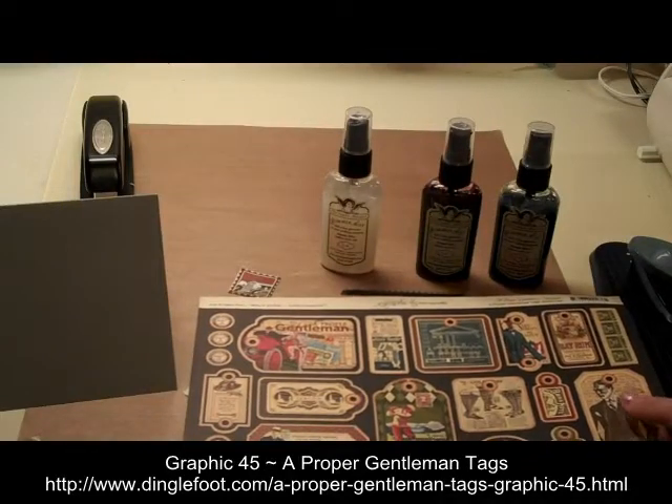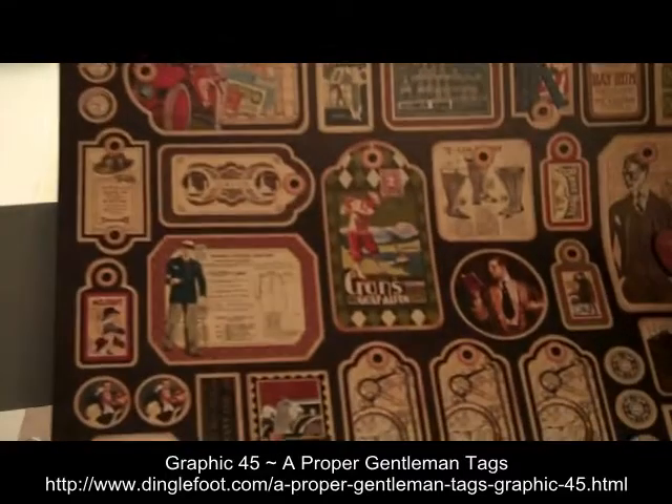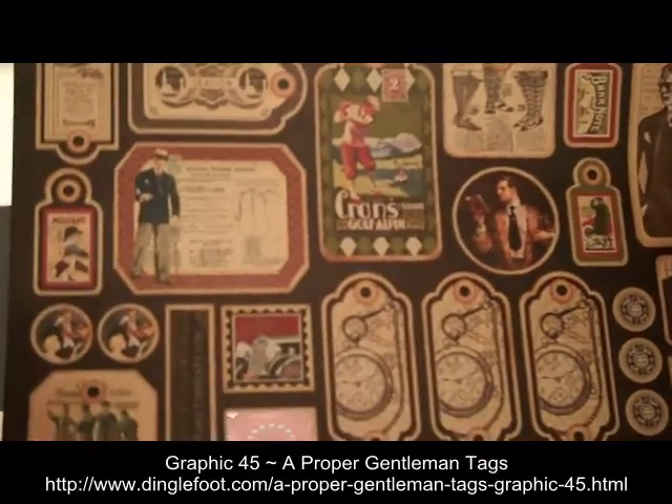Hi, this is Debra from Dinglefoot.com and this week I'm going to show you how to make a Father's Day card using the tags from A Proper Gentleman.